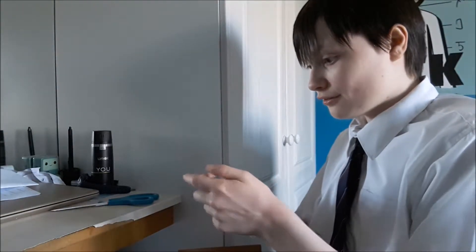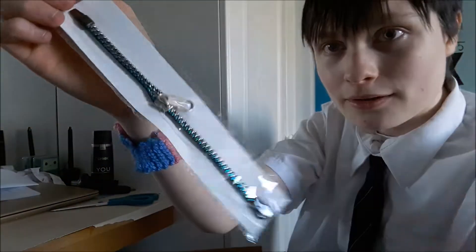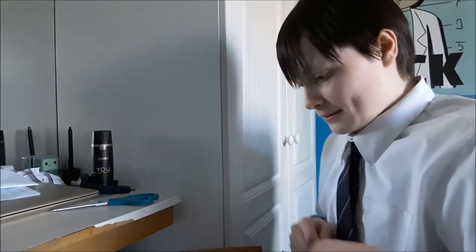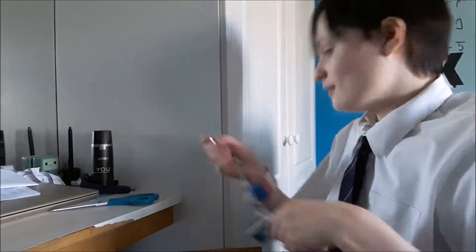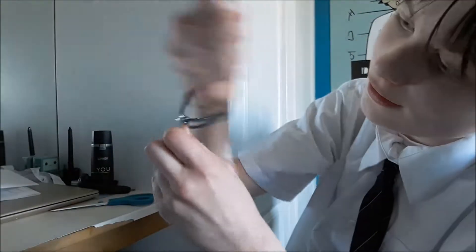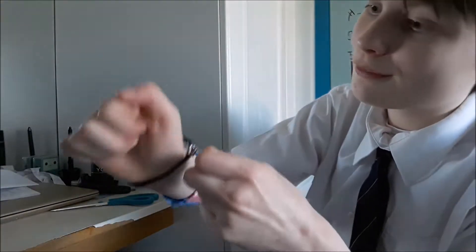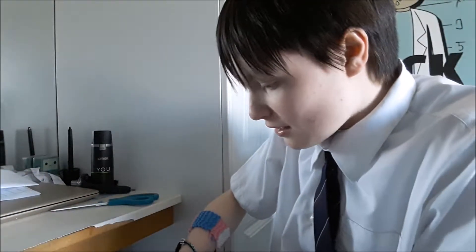Starting with the more fidgety stuff: first is this zipper bracelet — it's like a zipper but it's a bracelet. It fits on my wrist. It's silver and blue, which is what I requested. I like it because people get annoyed whenever I play with my actual zipper, so this is a great alternative.